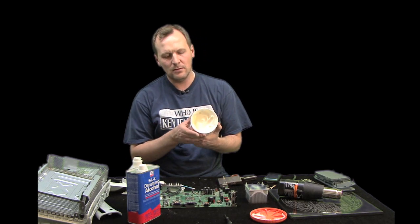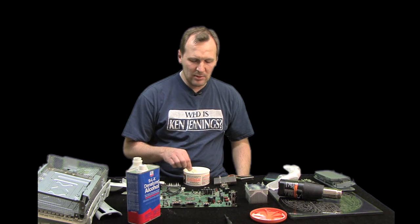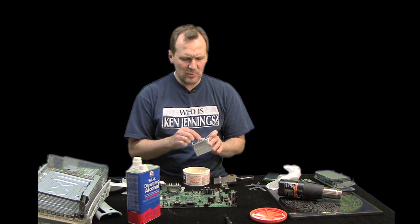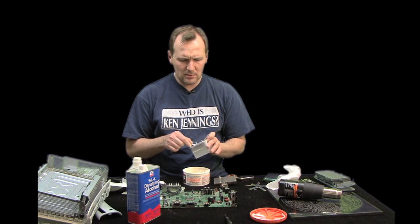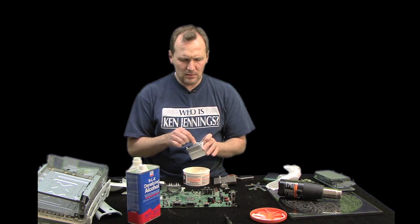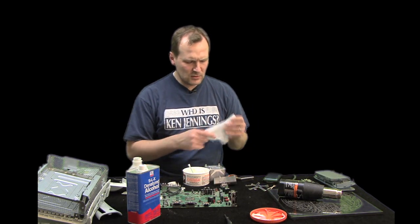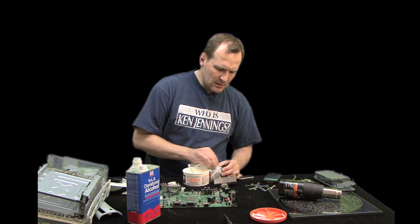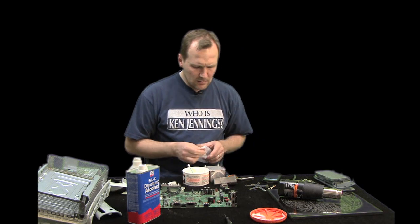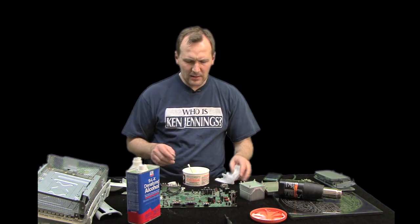I use orange goop — it's a degreaser you can buy at any auto shop. Dab a little on a Q-tip and smear it on where the thermal paste was; it acts as a solvent. Then rub it with an alcohol-soaked cloth to further clean it. You want a nice, clean, even contact surface before putting your Xbox back together.